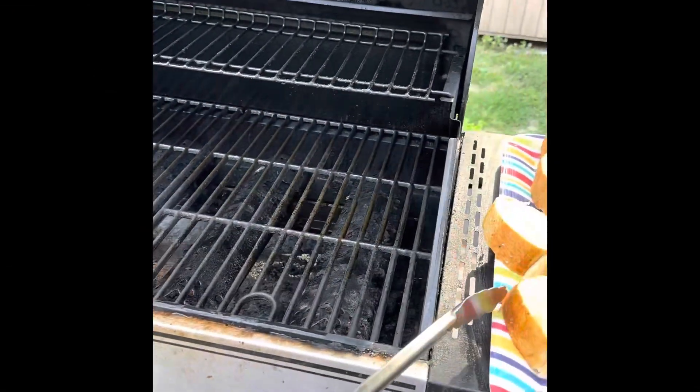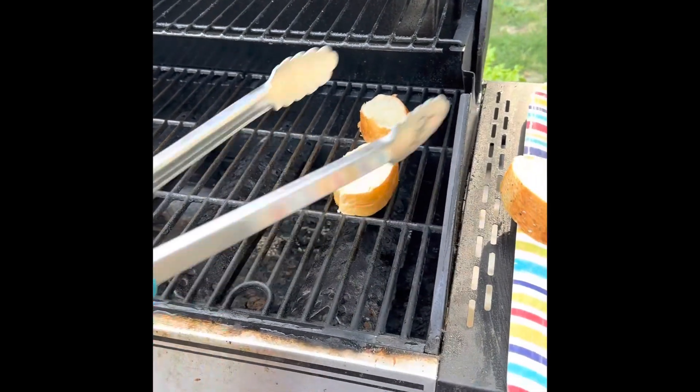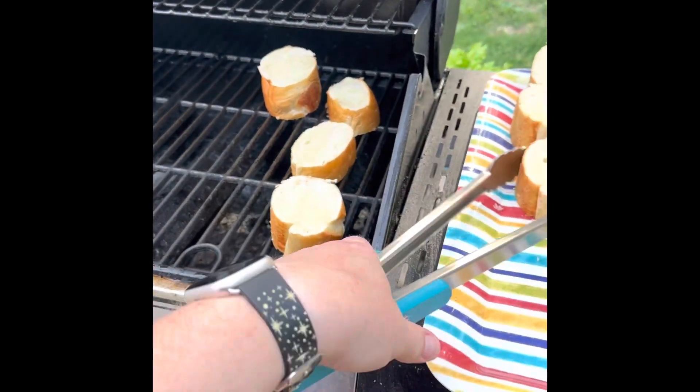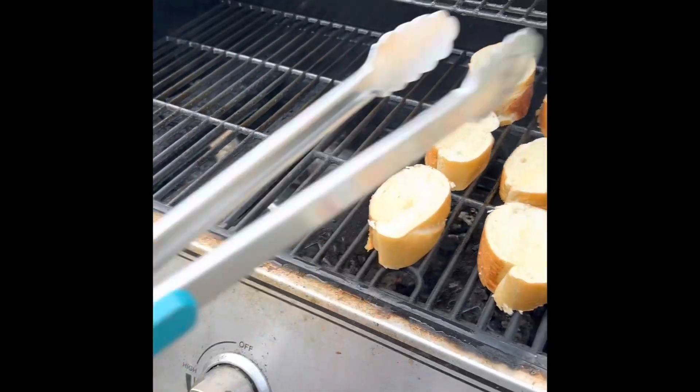Now we're just going to take these and set them on the grill. You're only going to cook them for about one to three minutes on each side — just want to make sure they're toasted, right over the flames. Ours is on low so you can't see the flames very well, but they are under there.